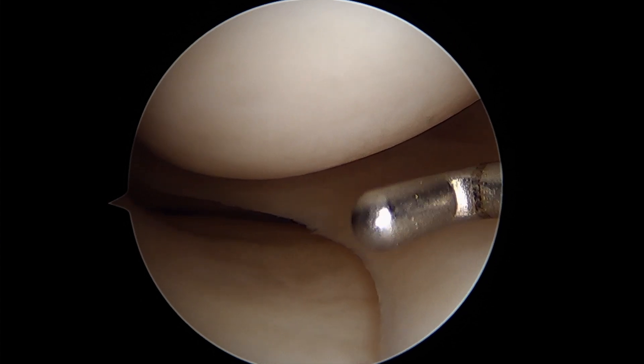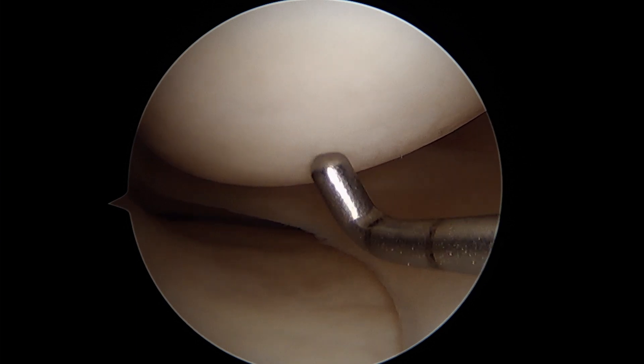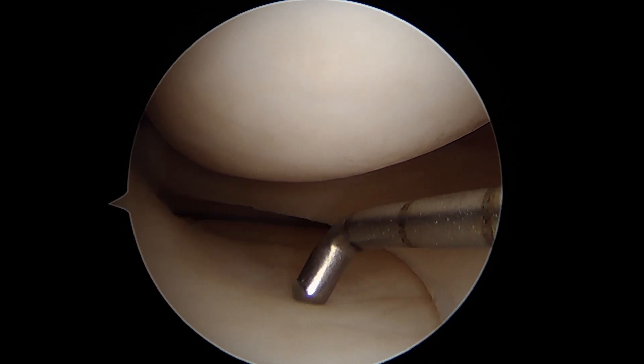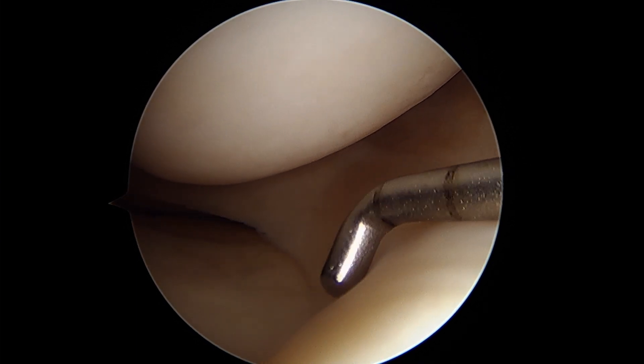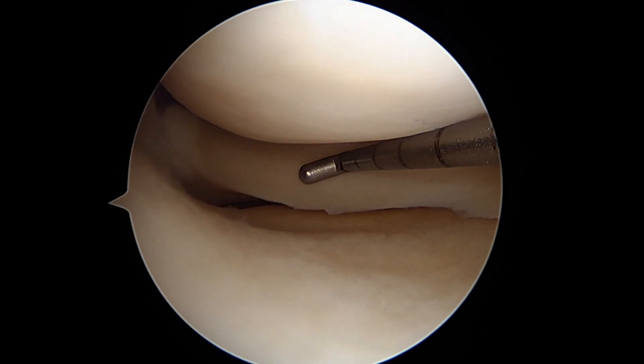We're in this patient's knee here. This is the medial compartment. Right here is the medial femoral condyle, this is the medial tibial plateau, and this is the medial meniscus. This is the anterior horn here extending into the body, and then this goes into the posterior horn here.